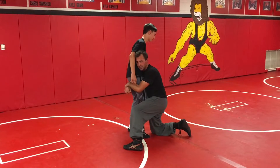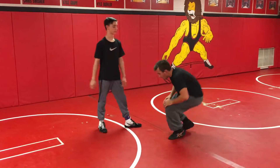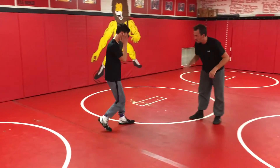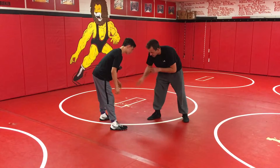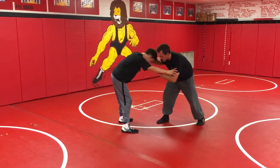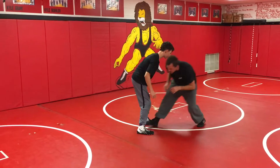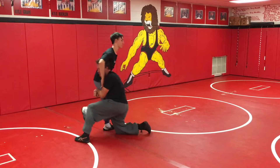Now I'm in on a good attack and I can finish this nine times out of ten. So when we're drilling, focus on the shoulder hitting the gut first, then the knee hitting the mat. Good motion — whether I'm from an inside tie or whatever your setup is — I take my penetration, shoulder hits gut, hands shoot through, and I'm driving in.